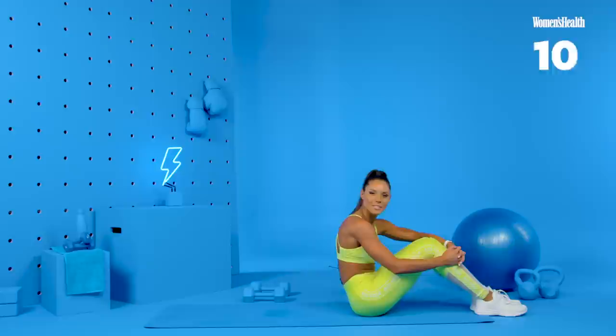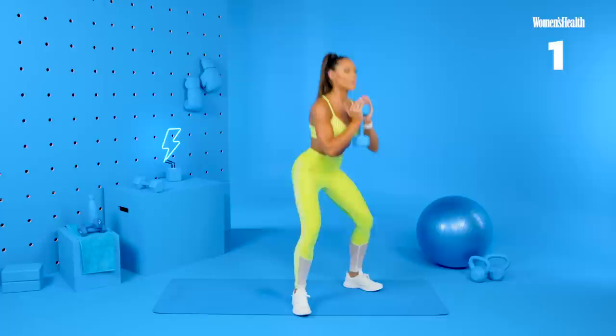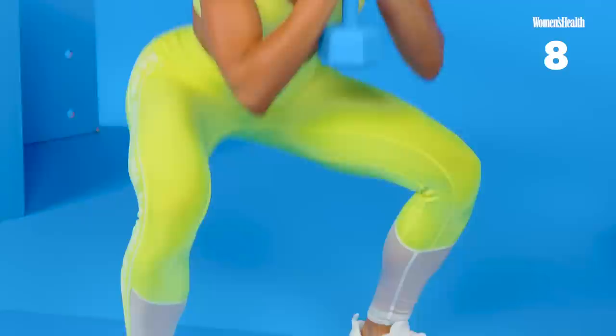Our first 30-second rest is up. It's time to get back into our circuit, starting at the top with our goblet squat. So I have my one dumbbell. I'm going to hold it in a sumo squat position. We're squatting back with our chest nice and proud. Pushing our hips back, making sure our knees are tracking in line with our toes. That's halfway. Squeeze at the top. Nine and ten.